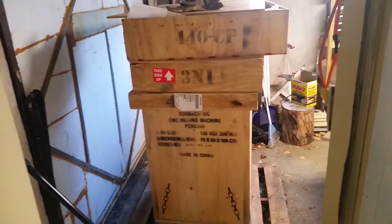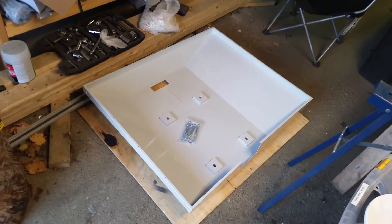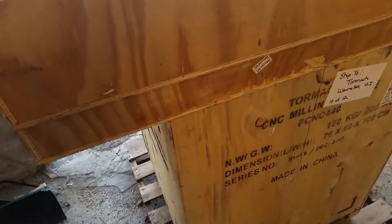Next I'm going to finish taking apart this crate. I pulled out the drip tray, opened the next box, and it looks like it is the stand, which makes sense. Probably the one under that is going to be the enclosure — that would be my guess.